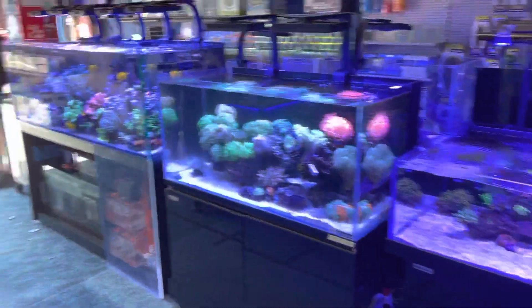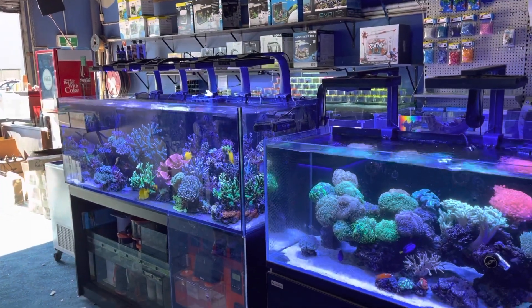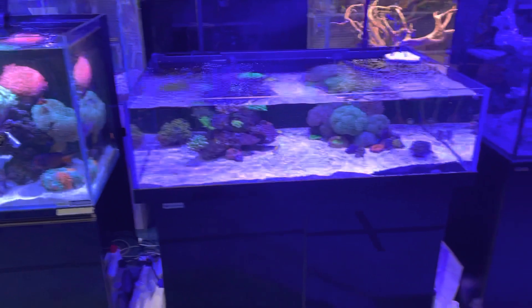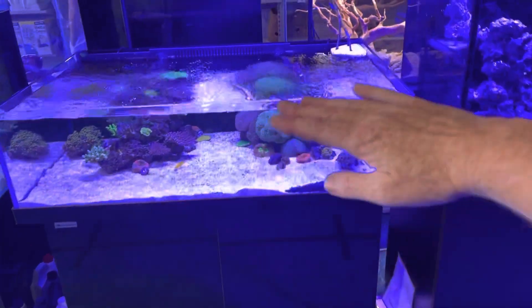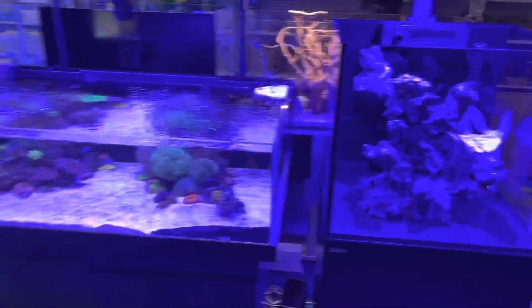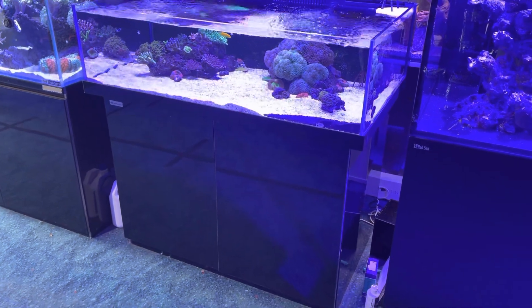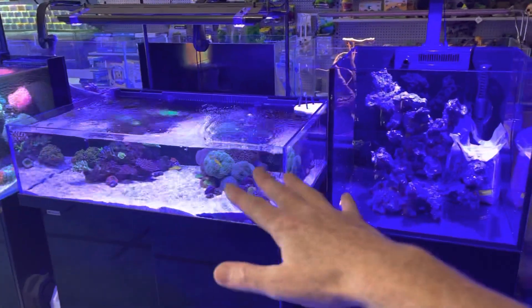When you're designing an aquarium, ergonomics, workability, and accessibility are something you really want to look at. For example, this tank here is ideal because it's very flat — it's very easy to access any part of the tank. There are no hoods, no lids, nothing to get in the way, so it's very easy to access, and because it's flat, every plant is getting the light.